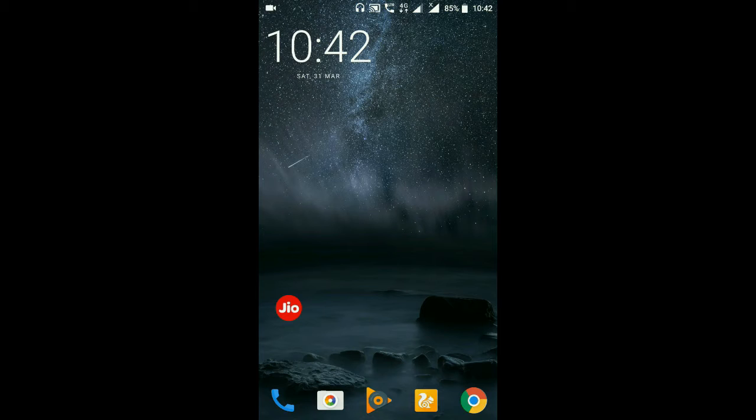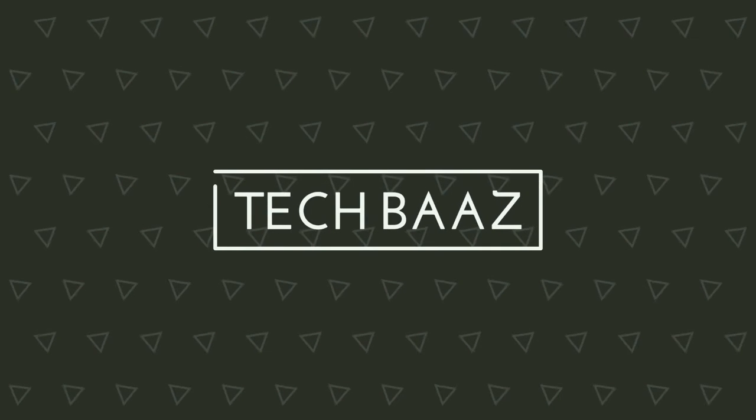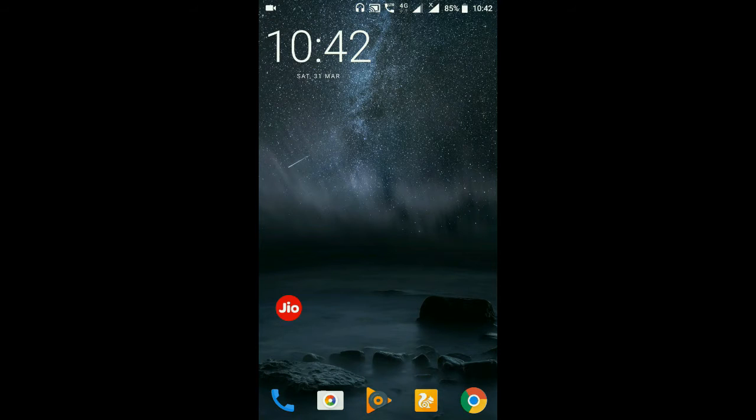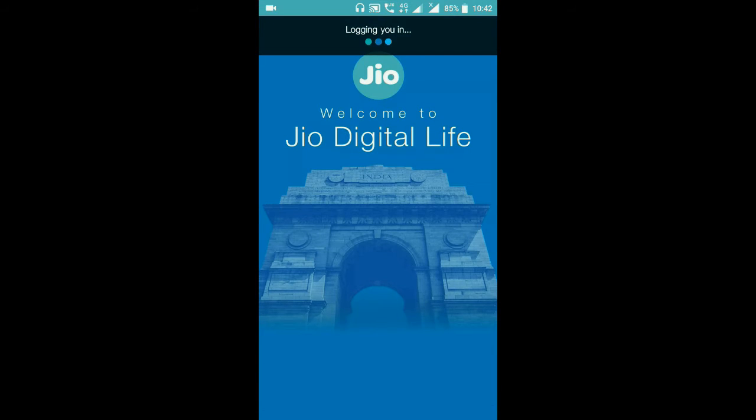First, you need to open the MyJio application on your phone.